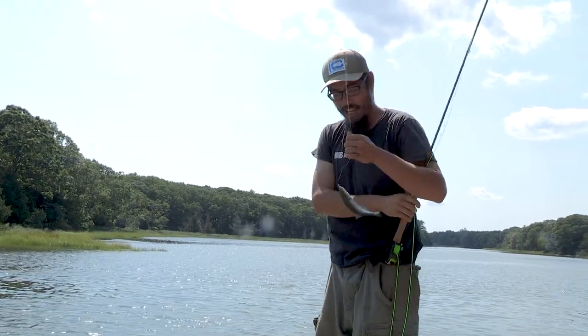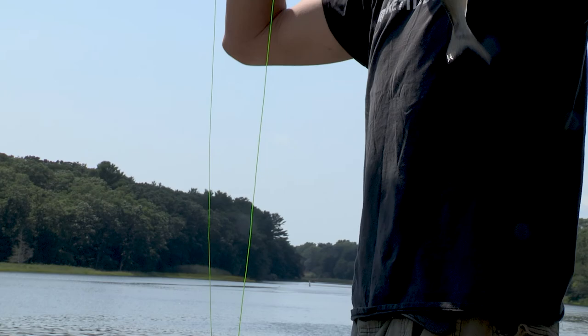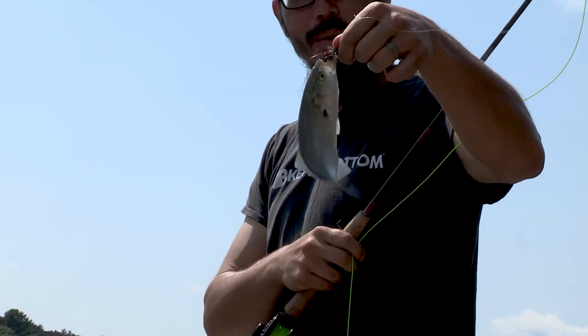The woolly buggers are definitely doing their job tracking the fish and getting the bites — it just needs me to get the fish. Thanks for watching. Hopefully you learned a little bit about making a woolly bugger and how darn easy it is. They definitely are very, very effective flies. So until next time, everyone get outside.